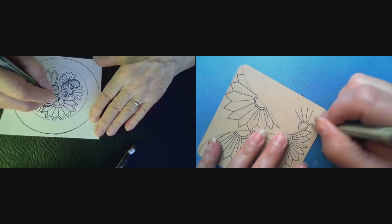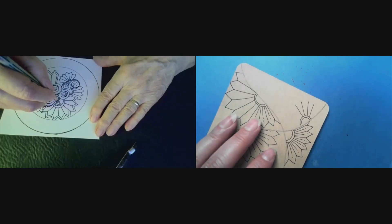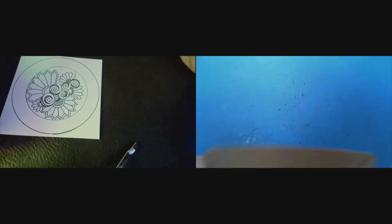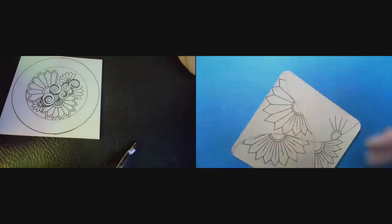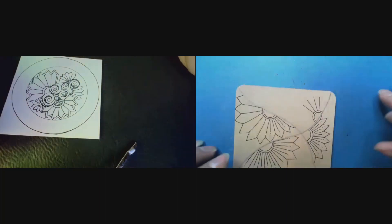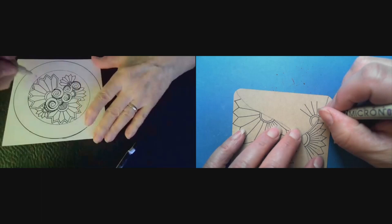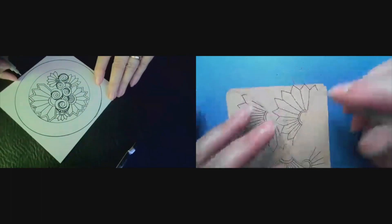I'm using one of these — what am I using here — the Strathmore. I'm so used to the Zentangle tiles. They're a little thicker; this keeps bending, and trying to grab it and turn it with my fingers isn't working the way I'm used to working. Did it come that shape with the rounded corners, or did you cut it? Because it's like — oh, okay.